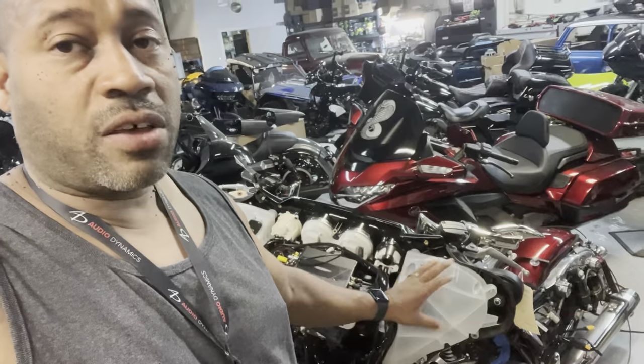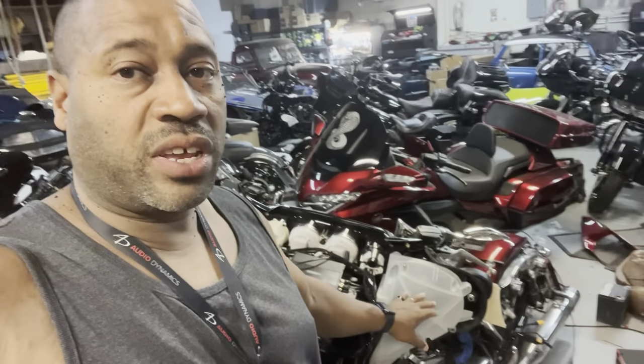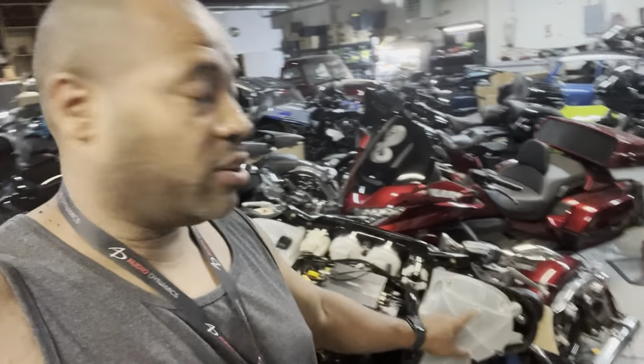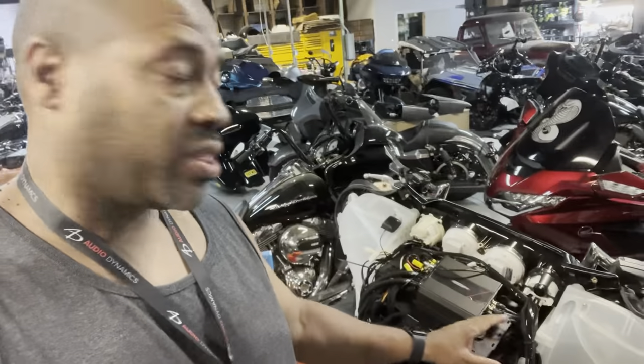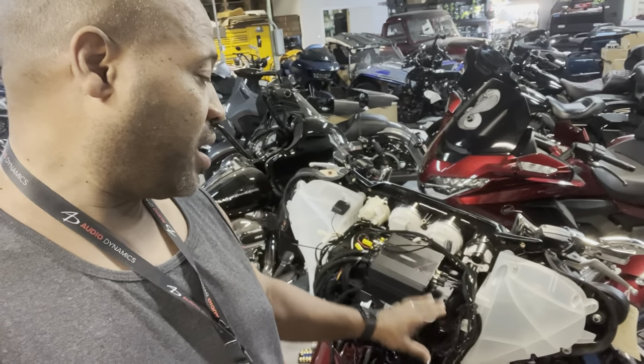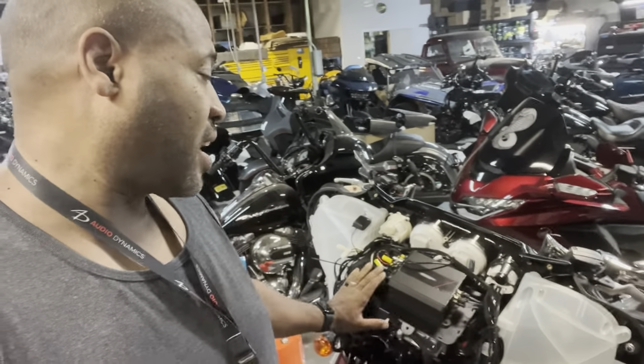You can tell the difference immediately because the 14 through 22 actually have speaker pods. The 98 through 13 do not have speaker pods, but there is a lot more room in the fairing.